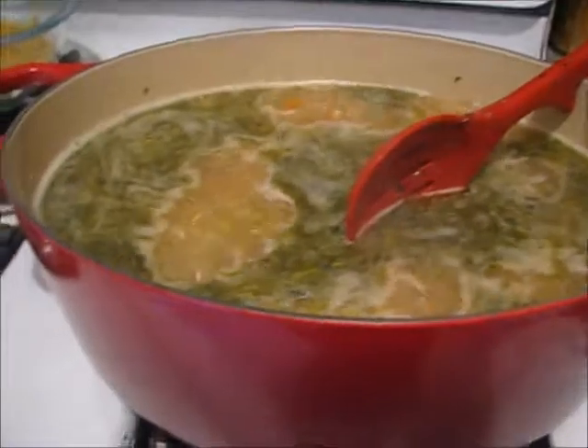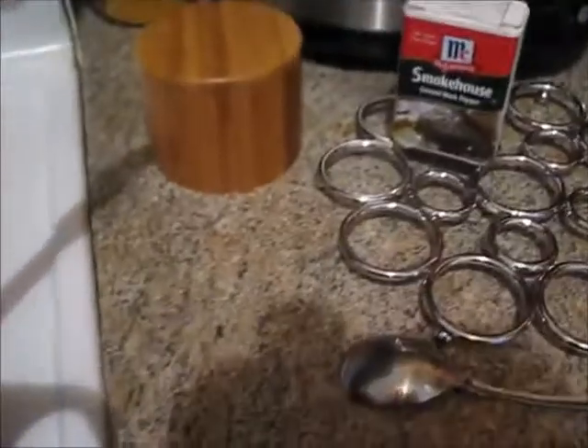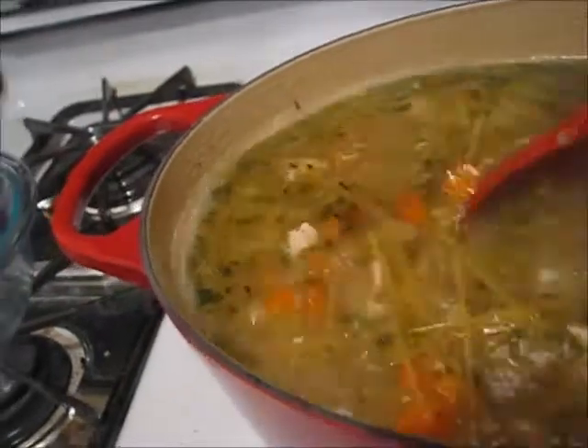I've got the broth in and it is starting to bubble - it's boiling. I added some salt and smokehouse pepper to the broth. Now we are going to put our broken-up spaghetti in. Now we have to wait for that pasta to cook and then we have one more step, and it is going to be a good one. I'm going to let this cook and I will be back.